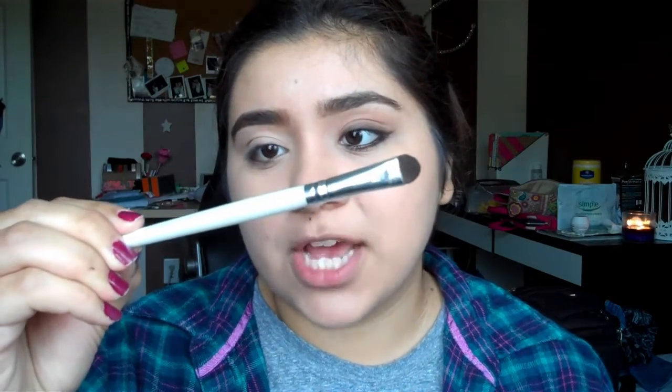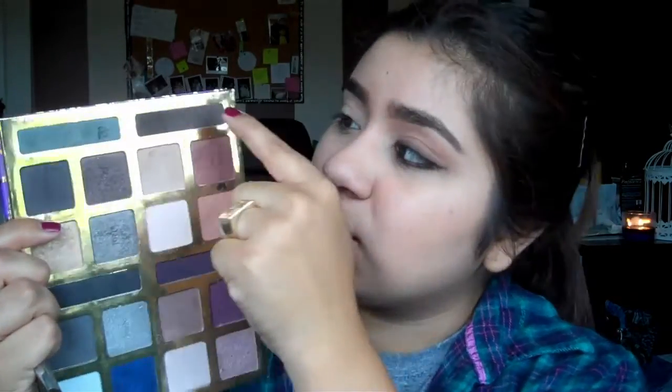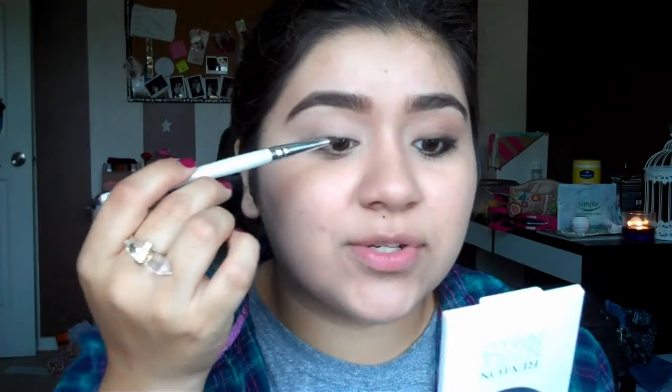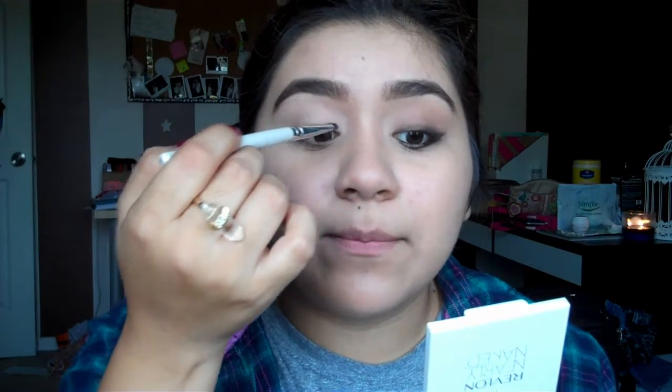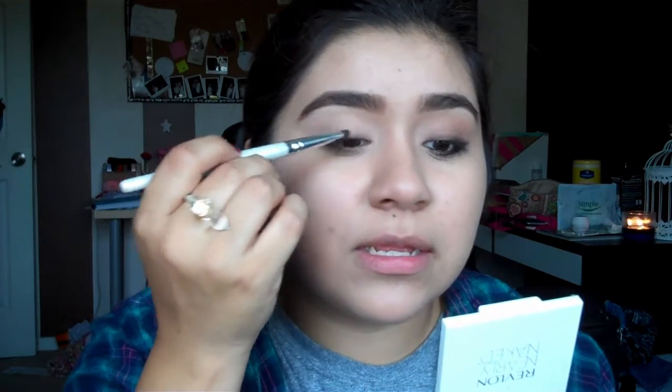I'm using a smudgy pencil eyeshadow brush by ELF and going in with a brown color in the little brown area of the palette — or any dark brown you have — kind of like doing an eyeliner along the edges of my eye, slowly packing it in and extending it out a little bit.